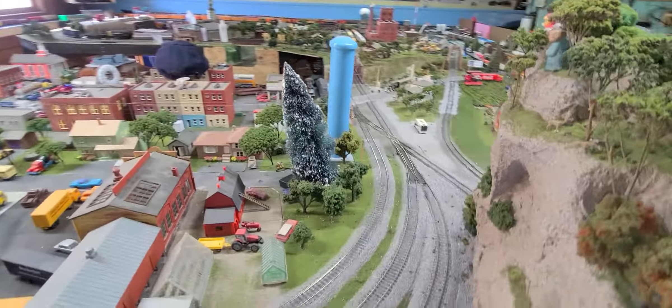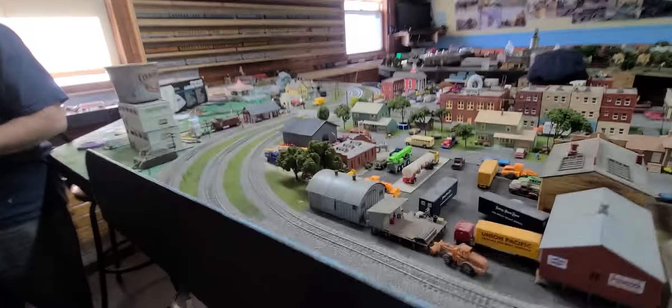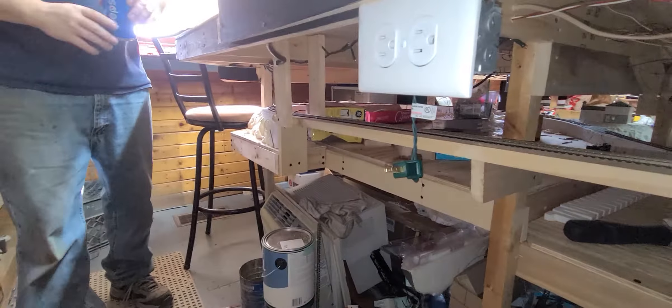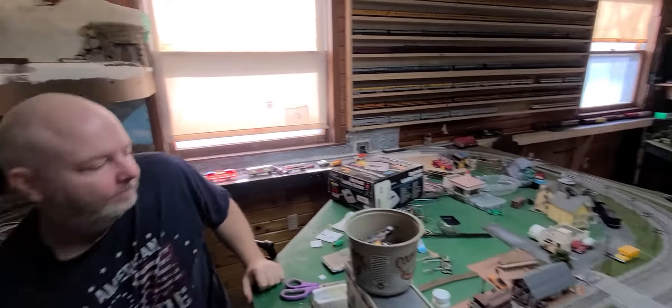And over here we have the other side of the layout. Man, this thing — I love running trains with everyone. Those foam risers look great. Yeah, that's why I'm waiting for yours so I can finish mine. I gotta do an update yet too. So that'll be in the second video — this is the first one of this.